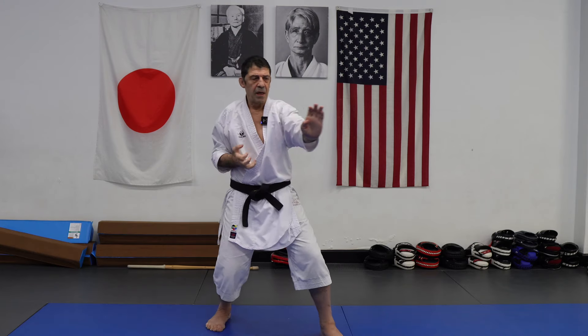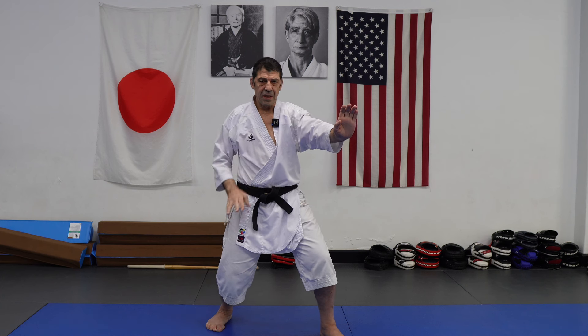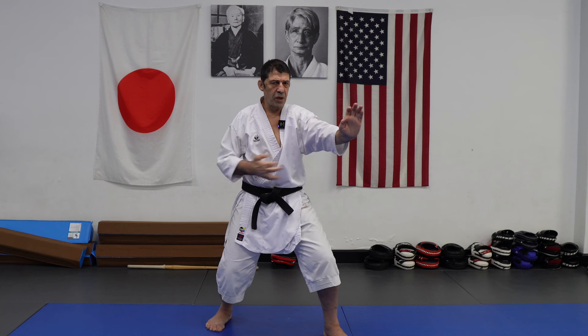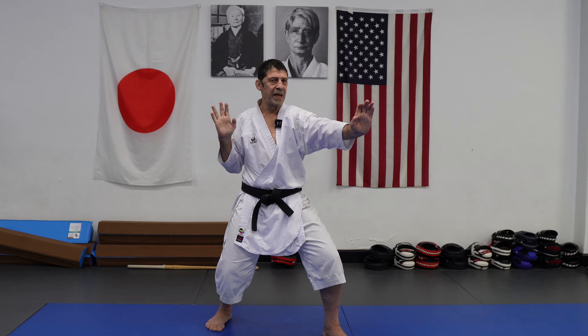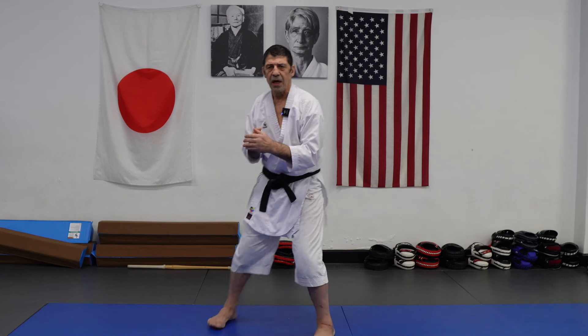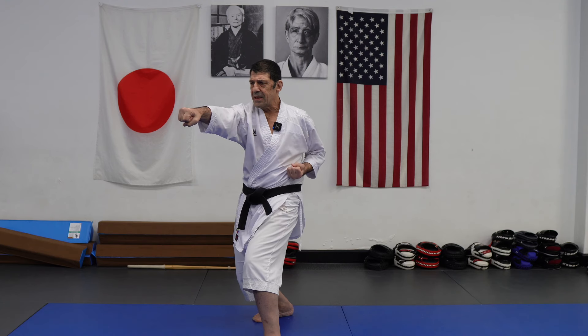Any technique — I want extension. Pressure. I'm kind of exaggerating a little. Pressure to extend, stomach goes back to extend. The back is engaged also. So any technique you do: kime, pressure, but extend.